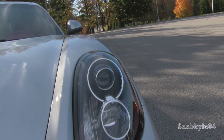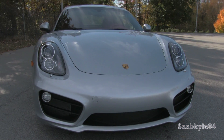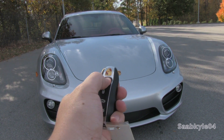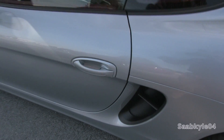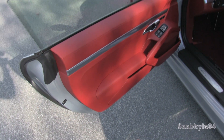Without further ado, let's go ahead and start her up and let it run. The exterior color is known as rhodium silver metallic, featuring a premium Carrera red natural leather interior.